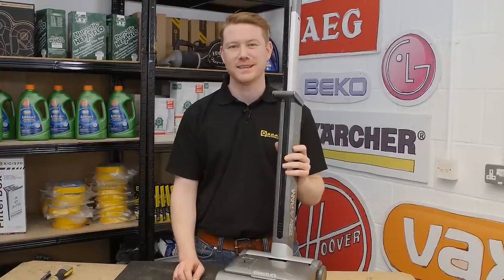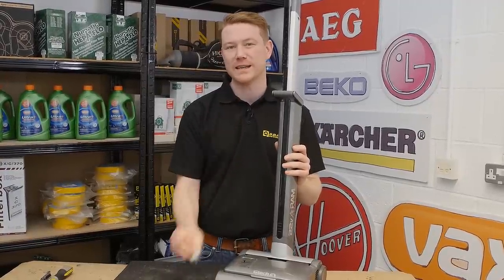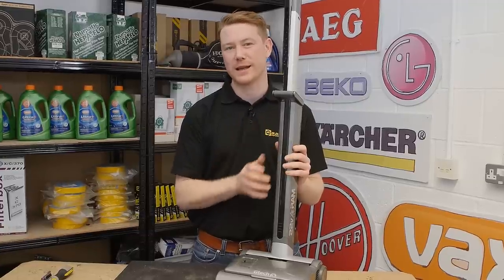Hi, I'm Matt from eSpares. In this video I'll show you how to change the brush drive gear assembly in a GTech Air Ram cordless vacuum cleaner.